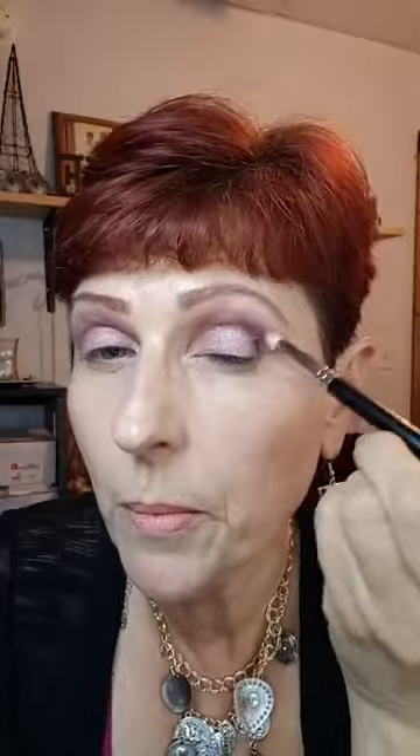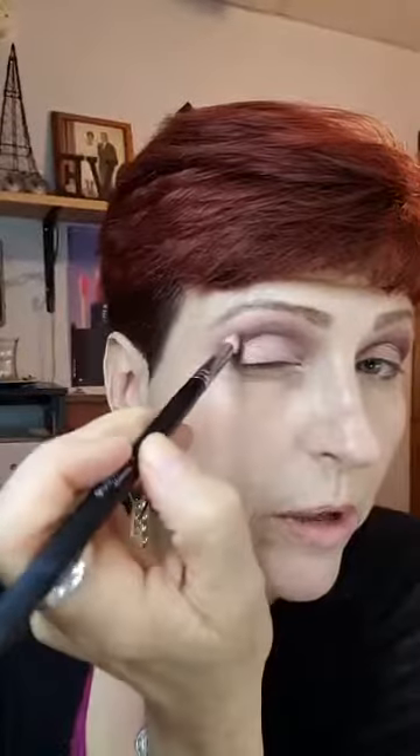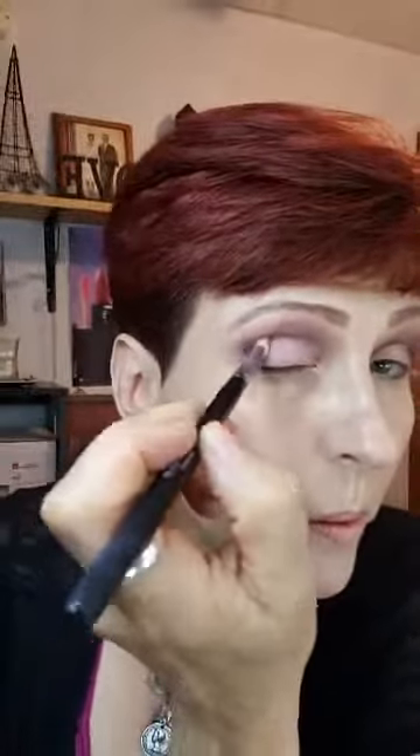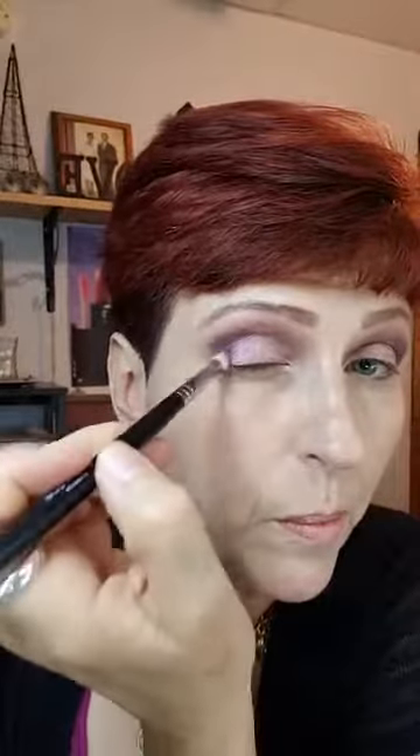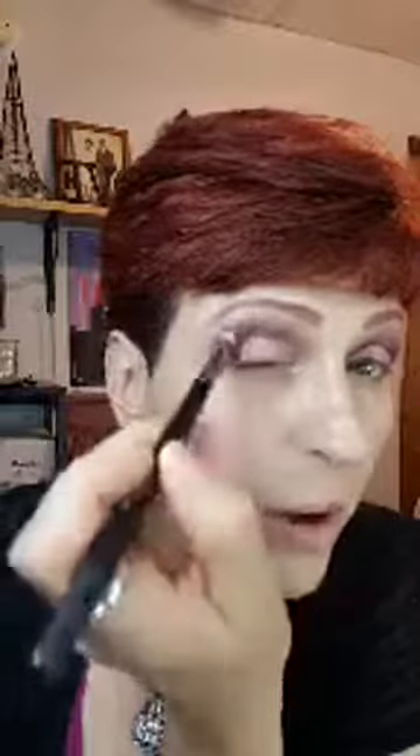Now I'm going to tap into that dark purple — Credulous — and put that in the outer corner. I'm tapping it in the crease, making a little triangle in the outer corner. Then I'll do the same thing on the other eye — starting in the corner, tapping it on, coming out in the shape of a triangle. See how dense that color is? Awesome color.